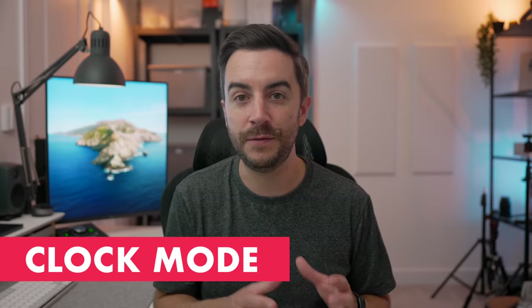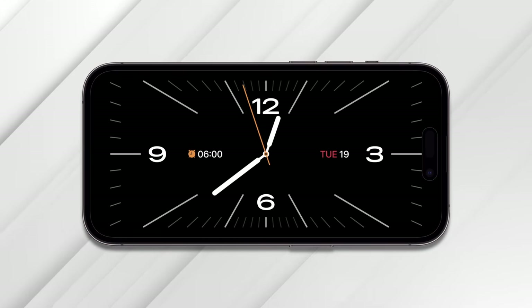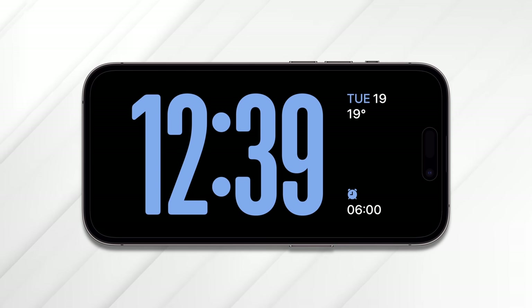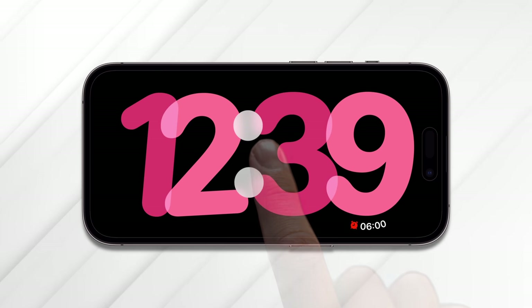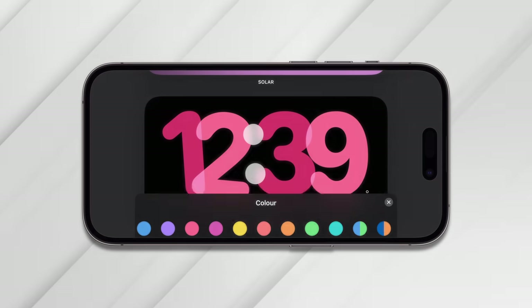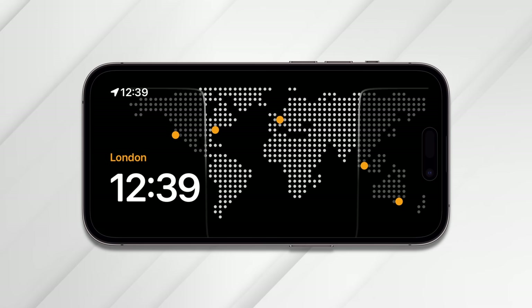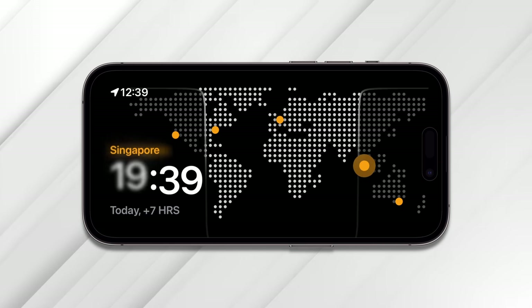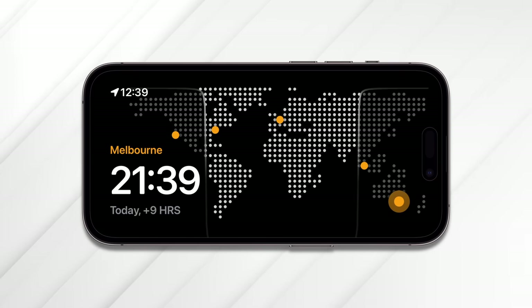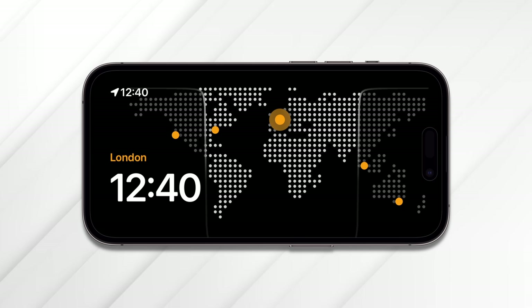The third StandBy view is Clock view, where the clock shows full screen in various styles. You swipe up and down to move through the different clock faces: a classic watch face, a bright colored one with additional information, a world clock, and two more colored ones. On any clock face, tap and hold and then tap the white dot to get color options — some are solid, some are gradients. The one I really like is the world clock. I'm in the UK, right in the middle, with orange dots for LA, New York, Singapore, and Melbourne. You can go into the Clock app to change these and they'll update here too. Tap on any dot to view the time at that location — great if you work with a team situated all over the world.